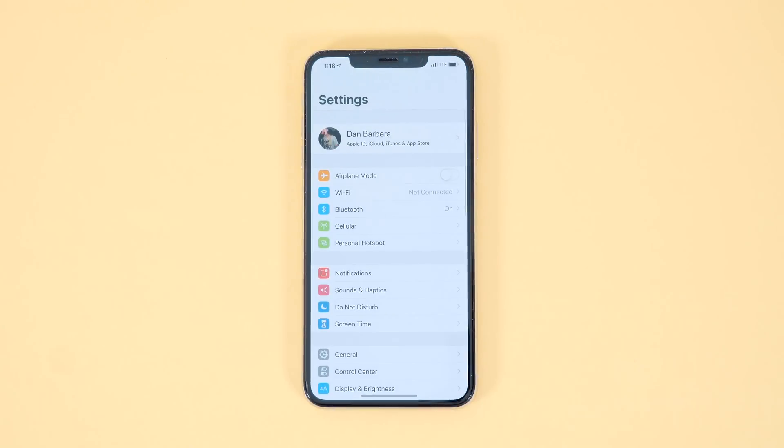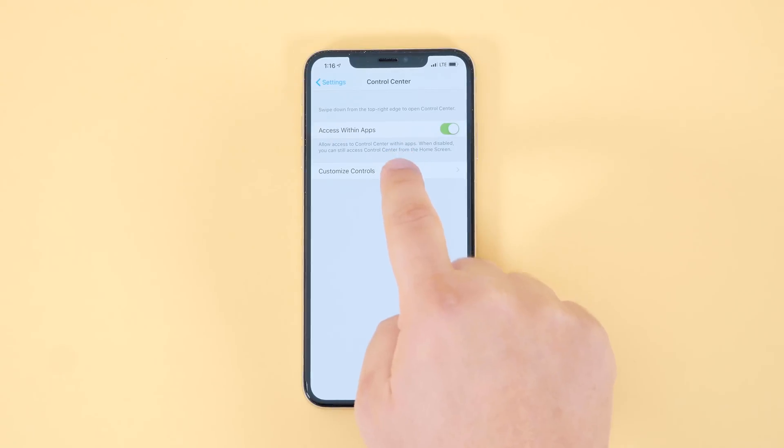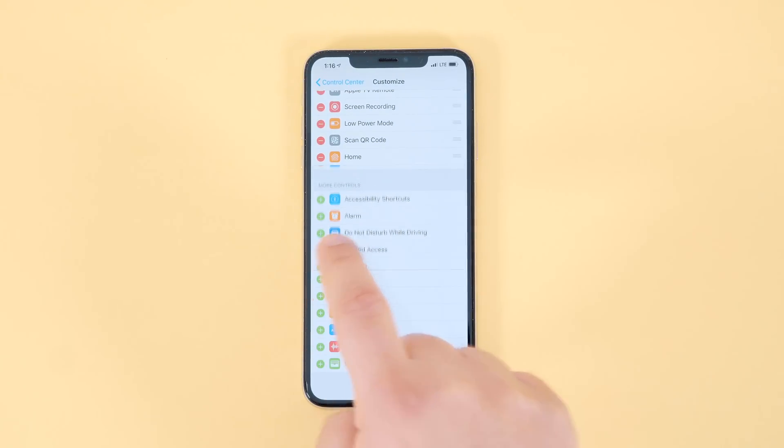You're going to want to grab your iOS device and simply head into the Settings menu, and then under Control Center, scroll down to the Hearing option and tap the green plus button to add it to your Control Center if you haven't done so already.